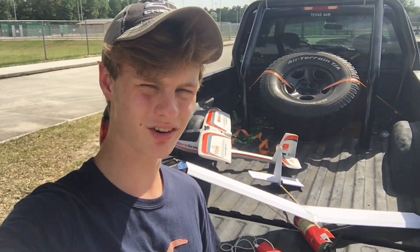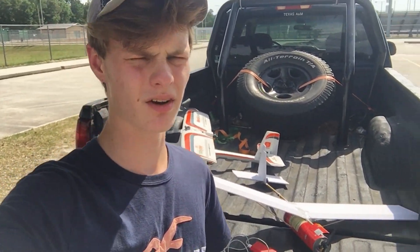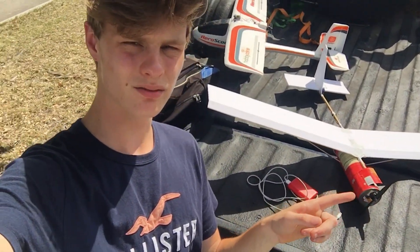Hey everybody, it's me AcePilot109 also known as Captain John, and I'm coming at you with yet another RC airplane video. Bet you didn't see that coming from the title or the thumbnail, but basically today I've decided to build a Pringles plane.